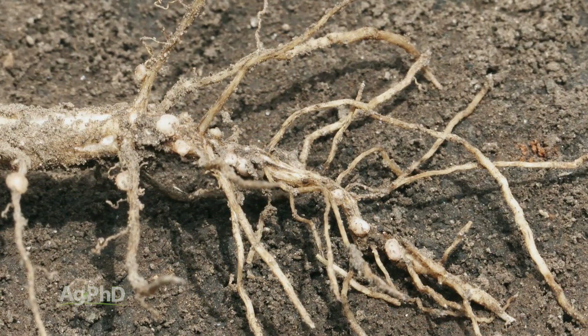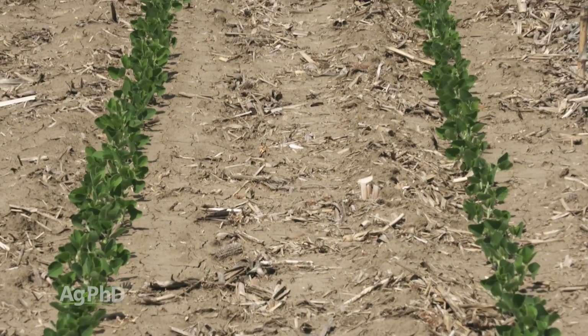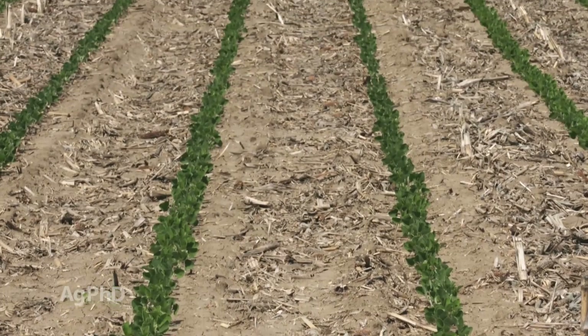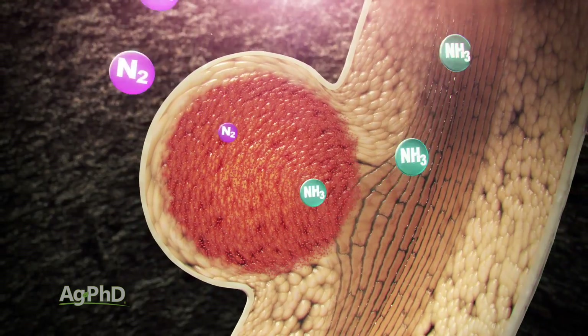When we think about nodulation, there are a few factors that are really important. One is going to be just overall soil health. If you've got poor drainage, or other issues out there that are hurting the microbes in your soil, they're going to hurt the rhizobia bacteria that's going to help you with nodulation. So soil health is a big factor.